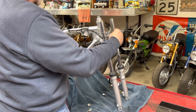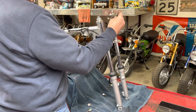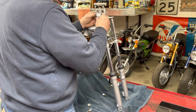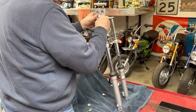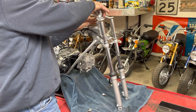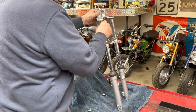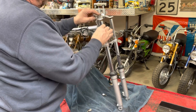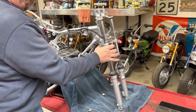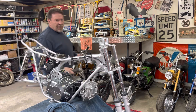I believe that one goes on that fork and that one goes on that fork. I'm going to bring those up, button those up, put the bolts in that actually squeeze the bottom clamp onto the fork and get all that buttoned up and snugged good. I guess while we're up there, we might as well put the handlebars on it.